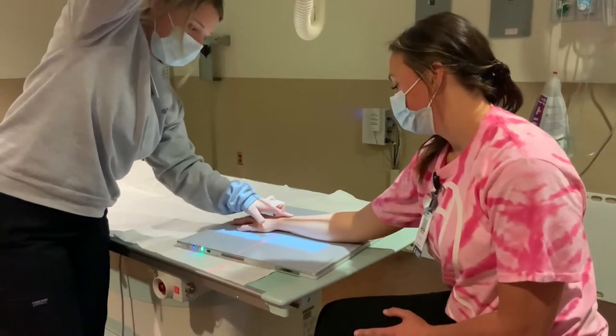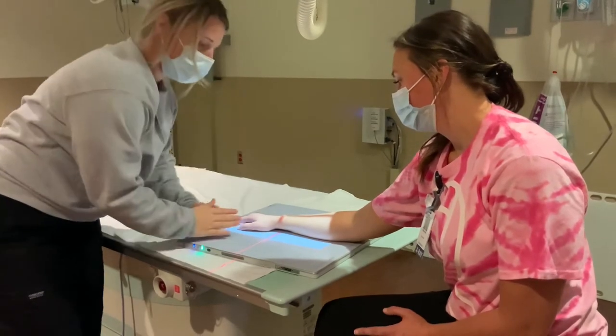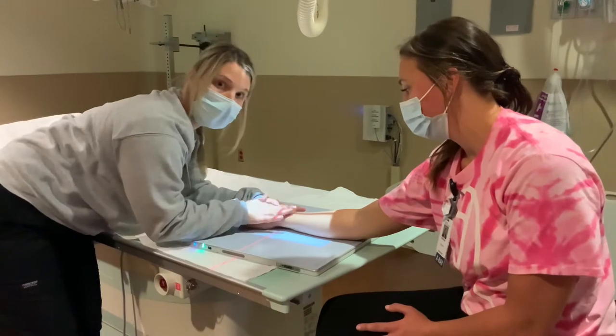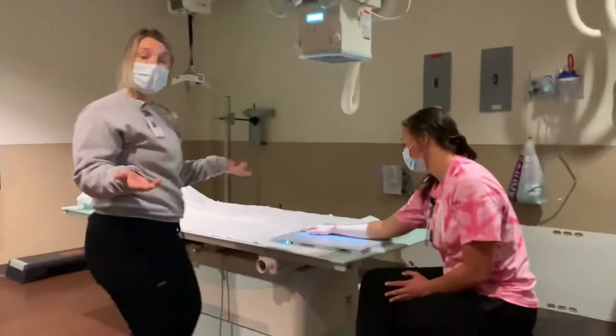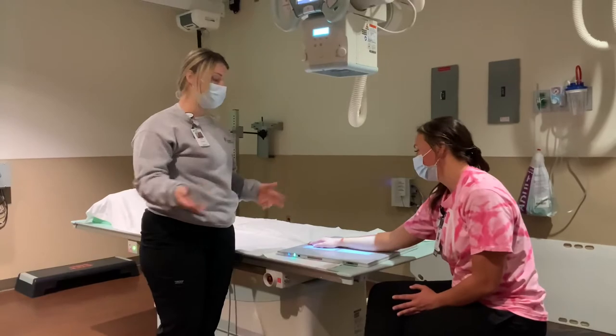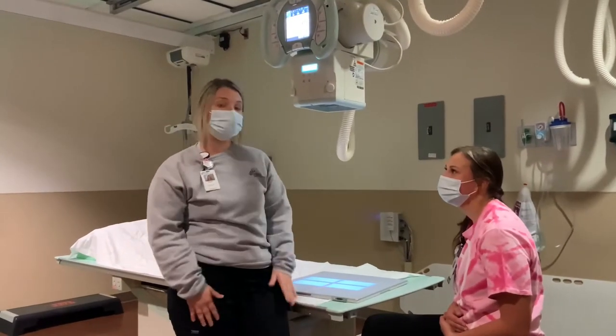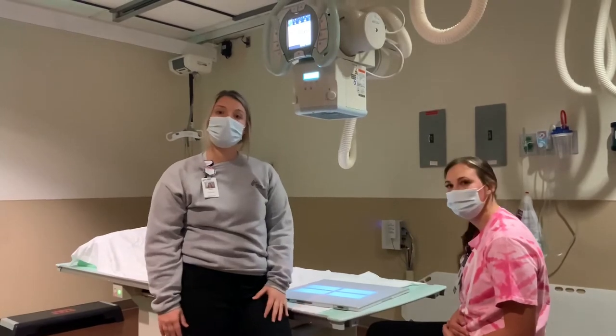Say her arm hurts right here. So there we go. Miranda is just going to hold really, really still — she's not going to move her arm while I go take the picture. We're all done. Miranda gets to go back to her doctor and find out if her arm is really broken and she needs a cast, or if she's okay and she gets to keep playing.